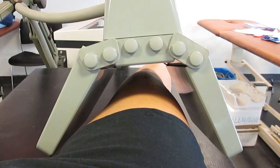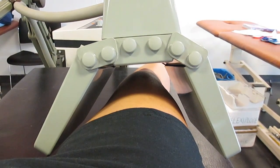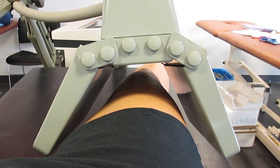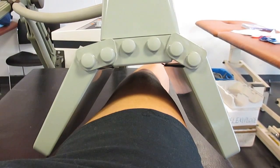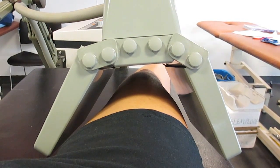Inform the patient what they should expect to feel during the treatment. If you're doing pulsed shortwave therapy they will feel nothing, but if you're doing continuous shortwave therapy they should feel a gentle warmth but not a strong heat or burning.